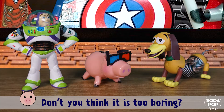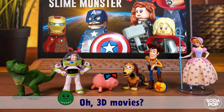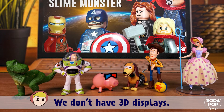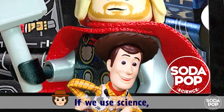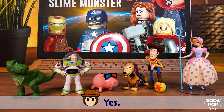Hey Udi, don't you think it is too boring? I want to watch 3D movies. Oh, 3D movies — I want it too. Calm down. We don't have 3D displays. Wait a minute. If we use science, we will be able to watch it here. Really? Yes.